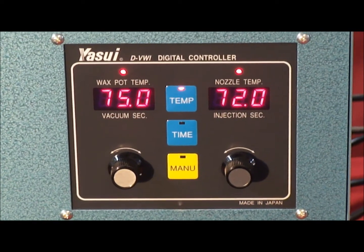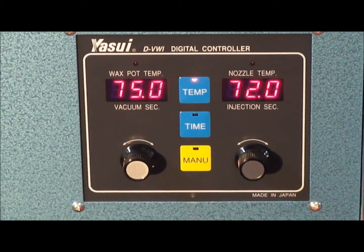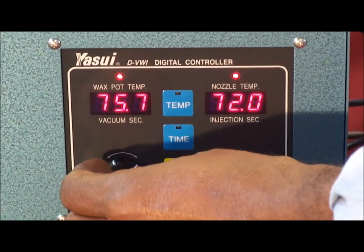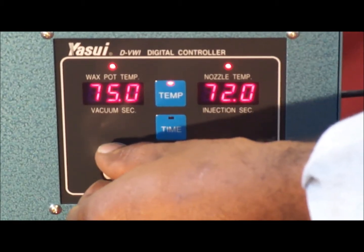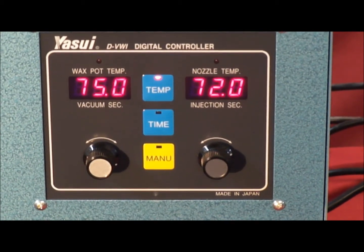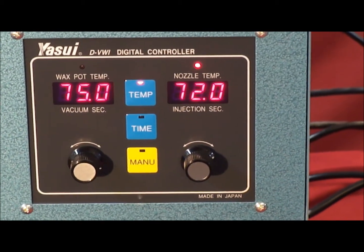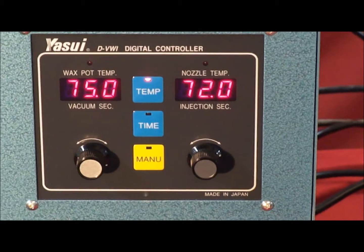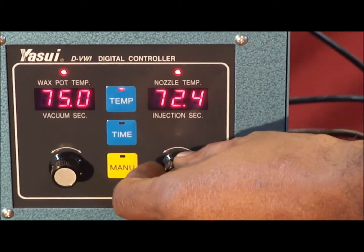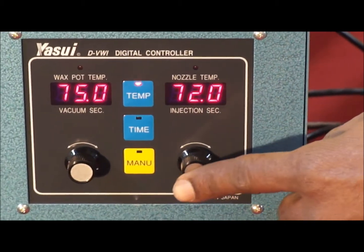To change the wax pot temperature, push in the dial — the temp light will start to flash — then turn right to increase or left to decrease. Once you have found the desired temperature, such as 75 degrees centigrade, push the button to lock it in or simply leave it and it will lock automatically. For the nozzle temperature, the same process applies: press the button, turn right to increase or left to decrease, then press again to lock or leave it.